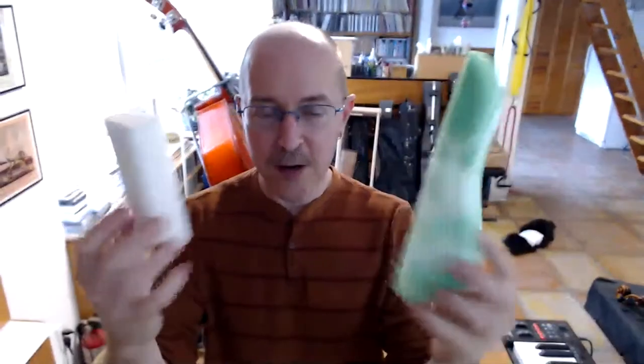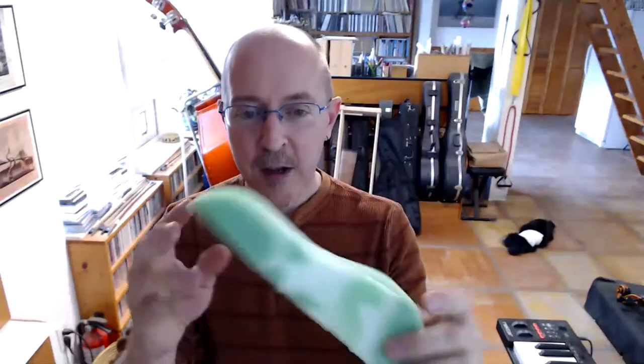You may not be using a shoulder rest — you may be using some kind of sponge, and there are a lot of different kinds. This is like a car wash type sponge that has been cut to a little less than half. This is a magic eraser that happens to be a good height. And this is a very small sponge — you wouldn't normally use this on a full-size instrument, but you might use it on an eighth-size or quarter-size instrument. Or you might just use a dish sponge if you don't need very much height, or even two dish sponges.